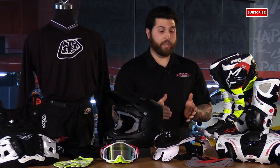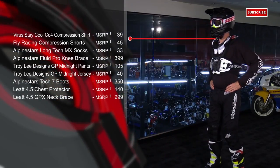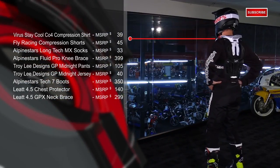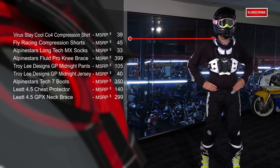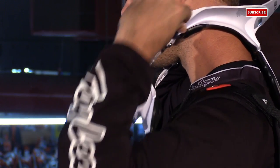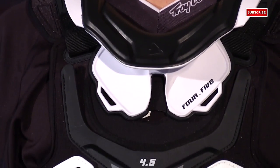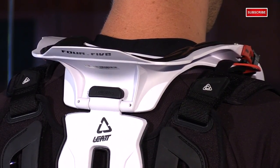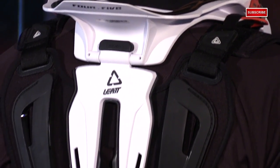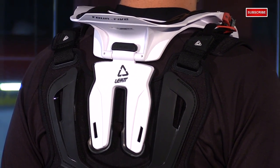That brings us to the Leatt 4.5 neck brace. It's lightweight with a slim profile design, so you have optimal mobility. There's a new design as far as the padding goes, so it's very easy to wash after a moto. It offers full 360-degree protection to help against neck injuries and spinal cord injuries, like hyperflexion, hyperextension, axial loading, and some lateral injuries as well. The rear thoracic strut has been revised to disperse energy much better across your shoulders and take pressure away from your spine, and it is adjustable in two different ways for the perfect fit.